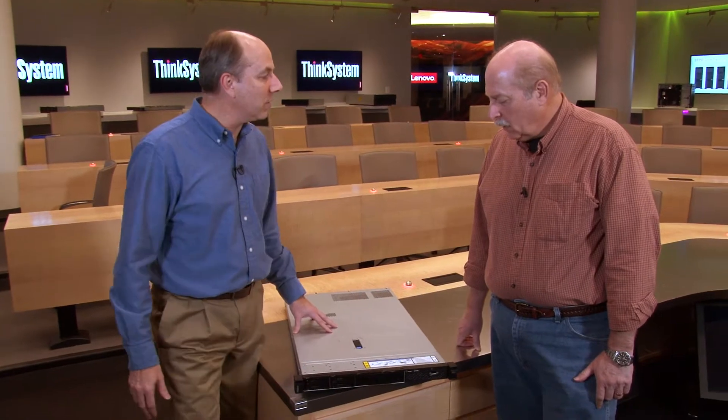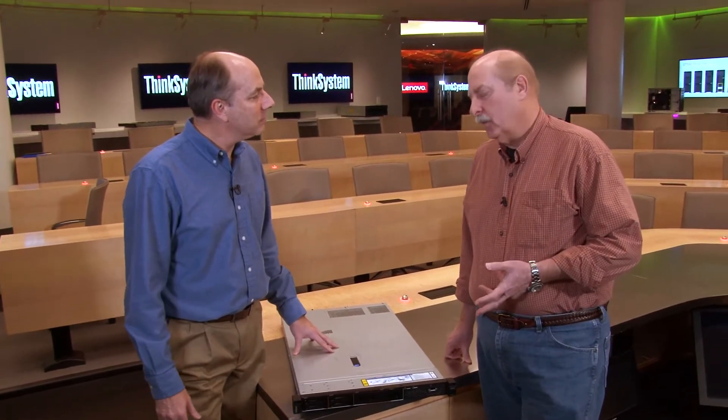This server is really for customers who want some of the features of a mainstream high-performance server but don't need all of those features. It supports NVMe drives, has 16 DIMM slots, and two sockets for the Xeon scalable processor, but doesn't support all the features of the SR630, which is our mainstream performance server. It's a nice balance between the SR630 and the SR530, which is our entry system.